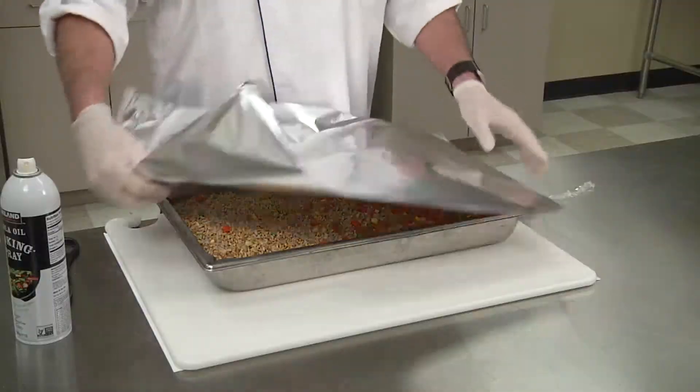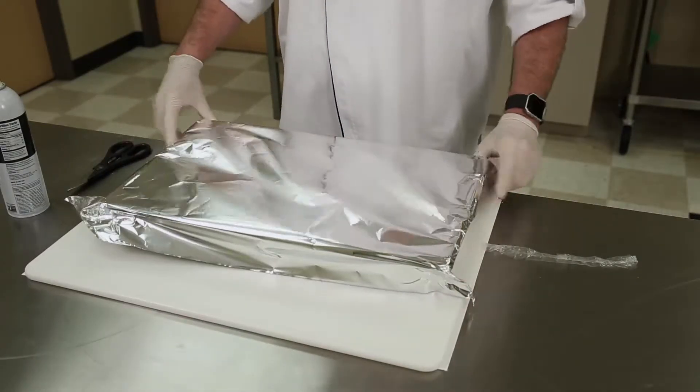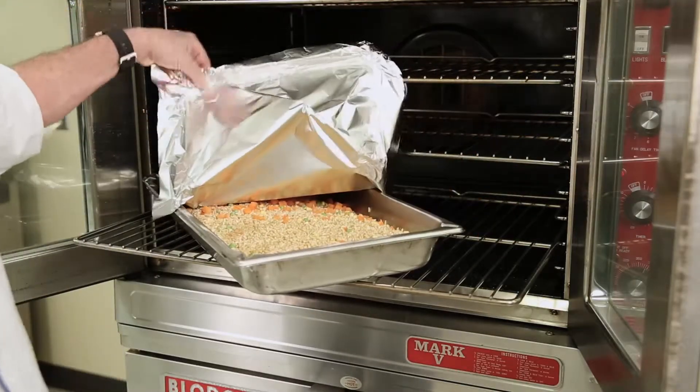Cook for 25 to 30 minutes for thawed rice, 35 to 40 minutes from frozen. Stir halfway through your baking time.